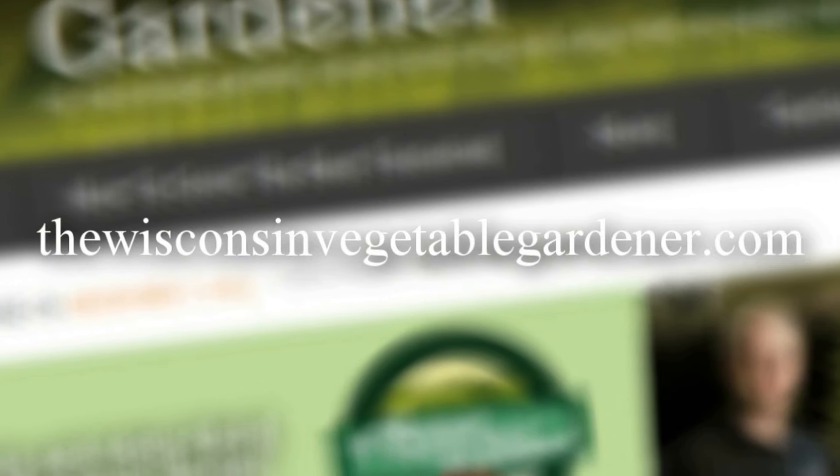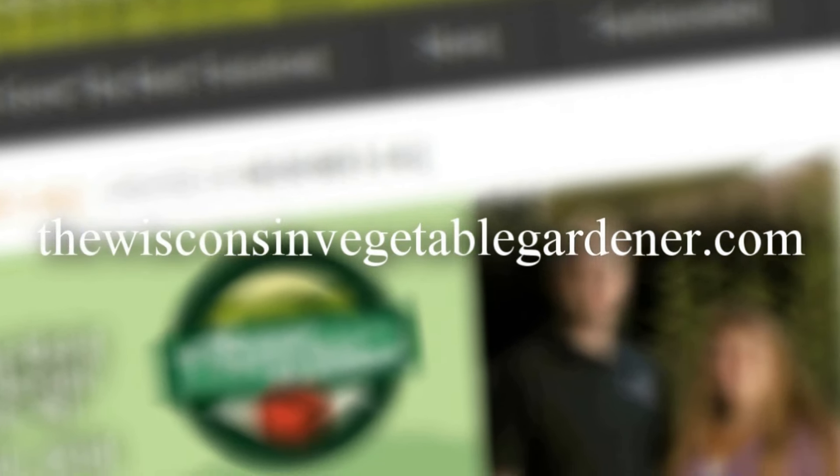For more information, please visit TheWisconsinVegetableGardener.com. Thank you.